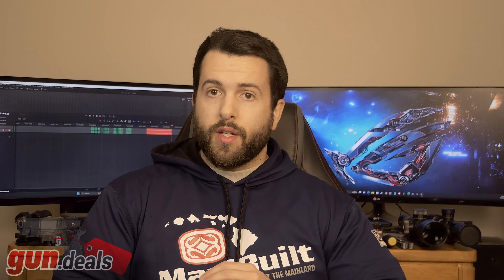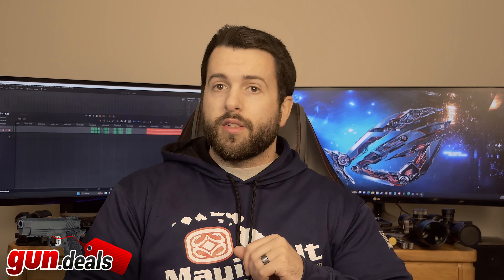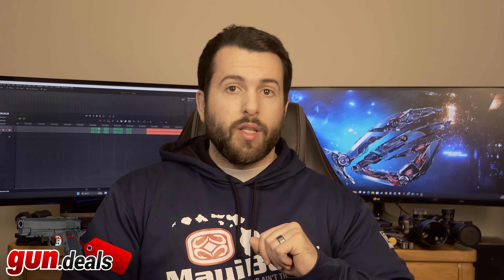Good morning, everyone. This is John with Gundot Deals. Today we're going to be taking a look at the Ruger Precision 22. Before we get into that, if you'd like to help us out, you can like, share, and subscribe, as that is all free and does help us out quite a bit. Go ahead and comment your favorite Precision 22 long rifle in the comments down below.